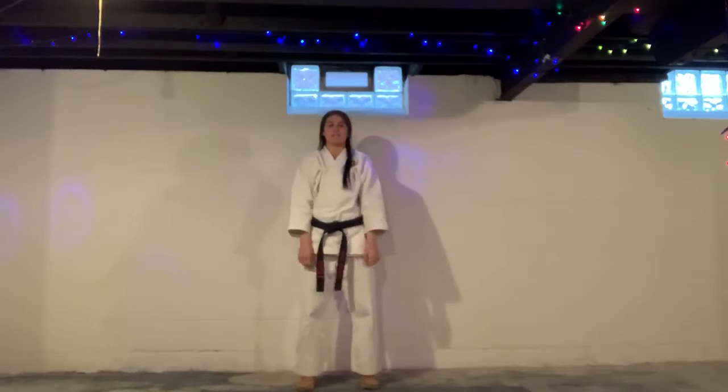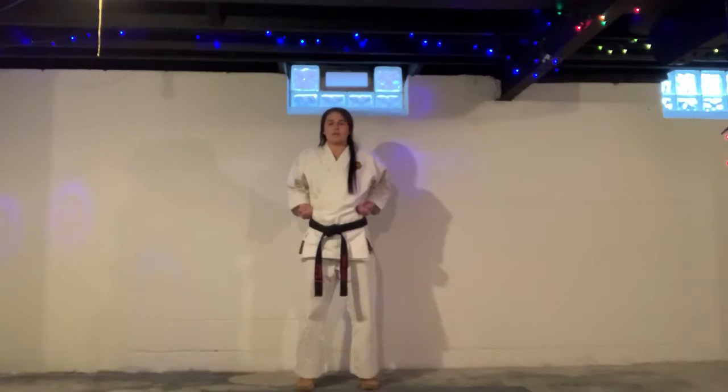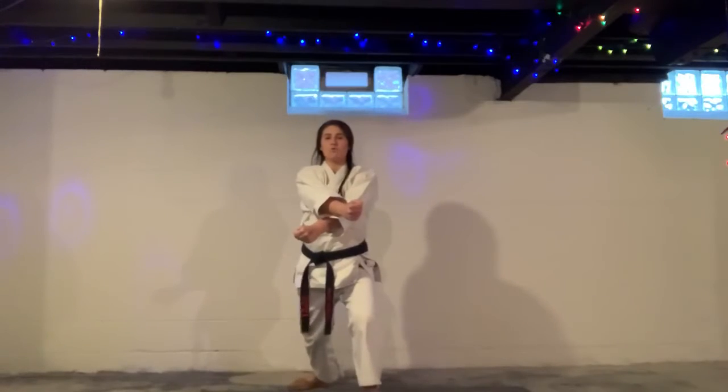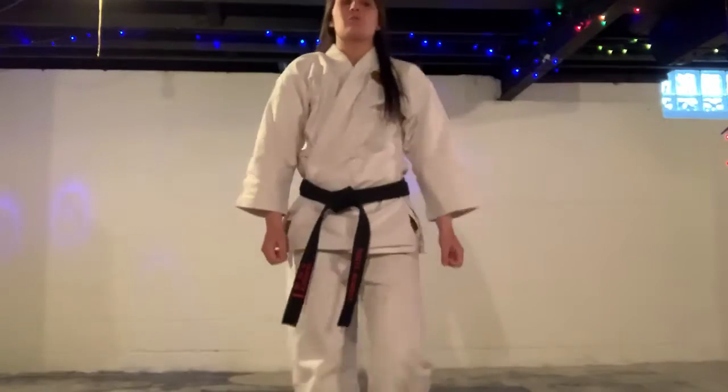Now moving in to lower X-block. Take the hands, just bringing them low. Left foot forward. Easy. Now move forward. Knee. And one more. Bang bang. Good work.